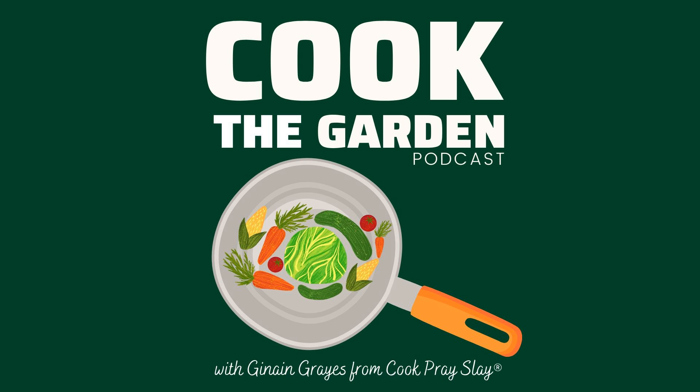Growing up, my parents would always make pickled cucumbers as a complement to a main dish. Some of you may know that I'm originally from Suriname, South America. And over there, basically a variety of pickled veggies or fruit is definitely a staple. So today I want to share this easy way that you can make a jar of fresh and tasty pickled cucumbers of your own, and you're absolutely going to love it.